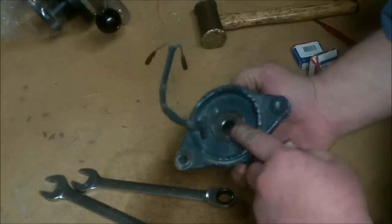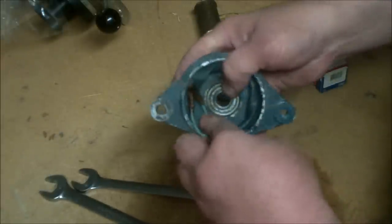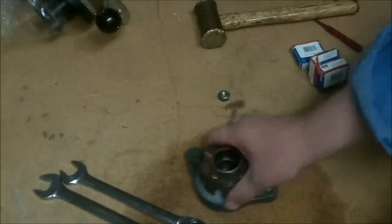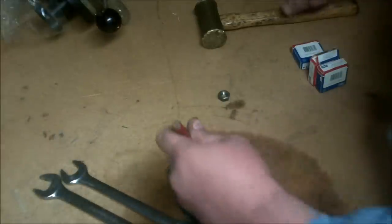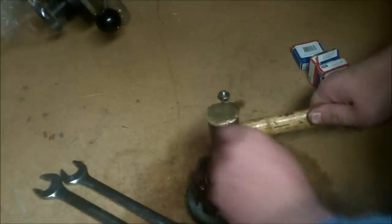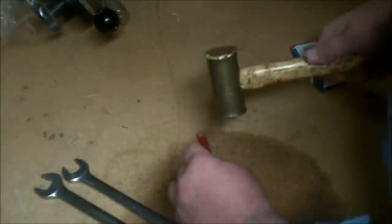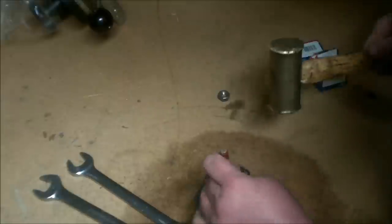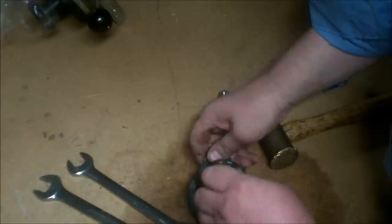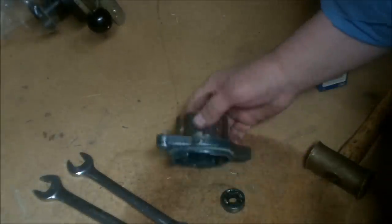To get the rear bearing out is pretty self-explanatory. What you want to do is tuck these wires down in here so you'll have a flat surface to set this thing down on the table. Then take a punch and just ease that bearing back out the back side. And that's all there is to it.